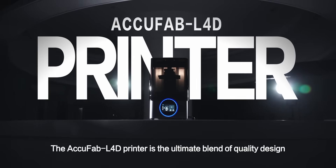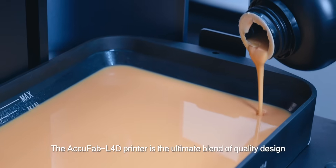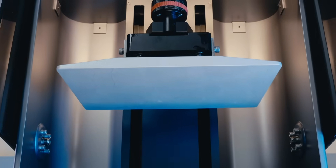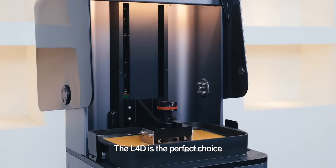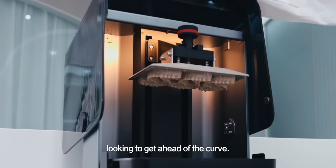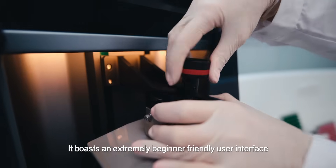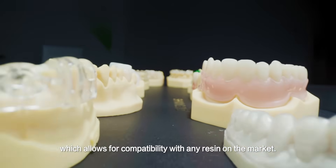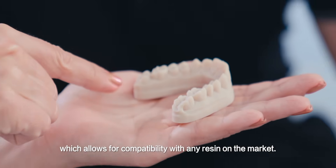The AccuFab L4D printer is the ultimate blend of quality design, accuracy, size, speed, and affordability. The L4D is the perfect choice for labs and dental offices looking to get ahead of the curve. It boasts an extremely beginner-friendly user interface in an open-source format, which allows for compatibility with any resin on the market.